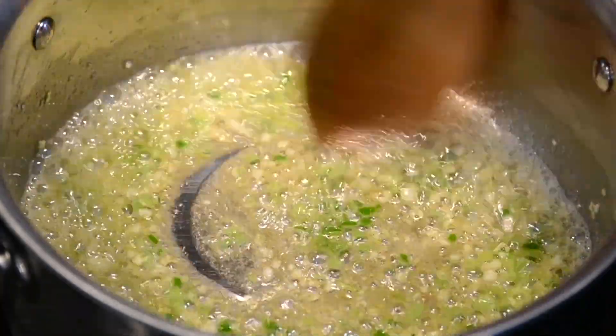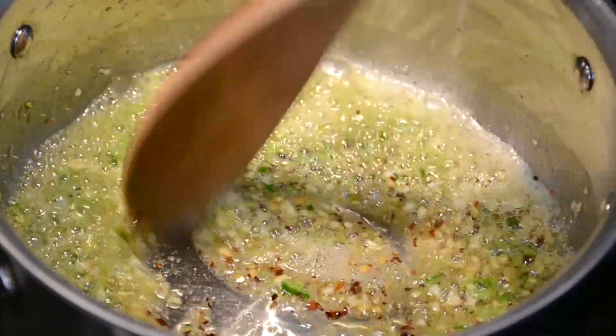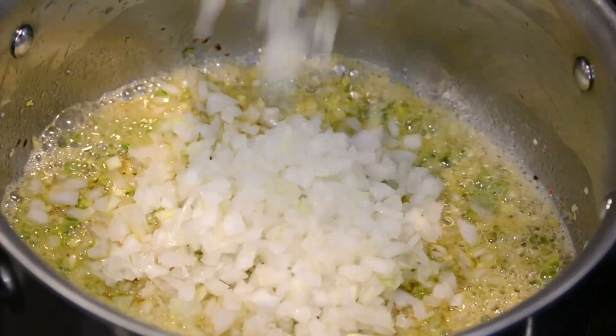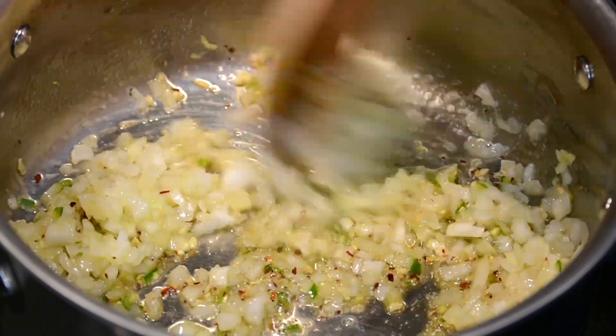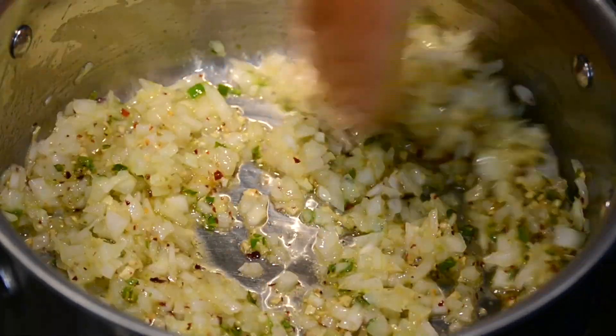let's add 1 finely chopped green chili. And for that little extra kick, let's add half a teaspoon of red chili flakes. For a little sweet flavor, we're going to add half an onion which we have finely chopped. Let's sauté this till the onions turn translucent.